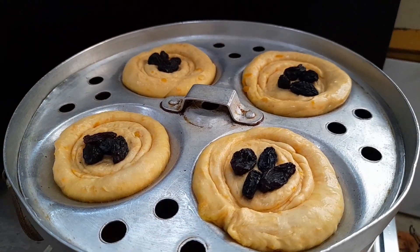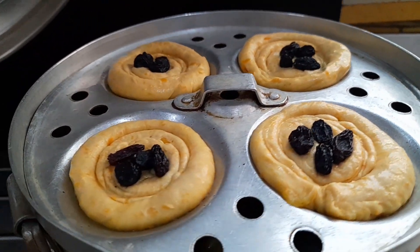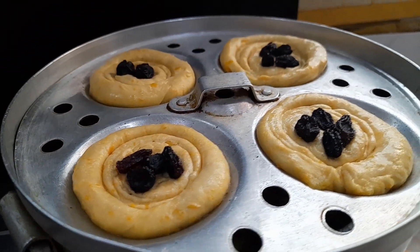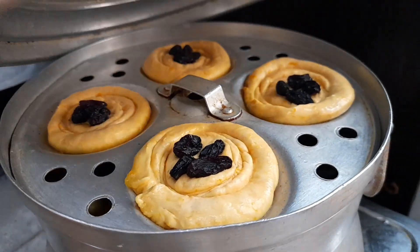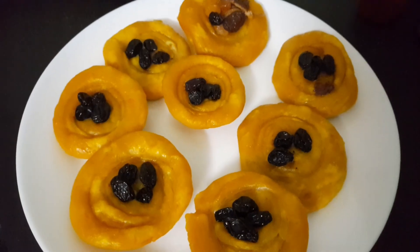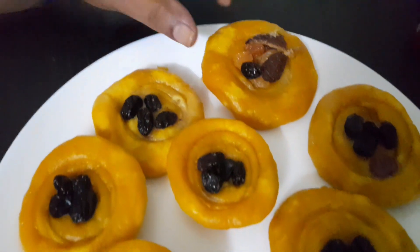I have to cook it in the kitchen. We have to cook it in 20 minutes. We will cook it in a little bit. Now we have to cook the snack. This is a very good meal for everyone.